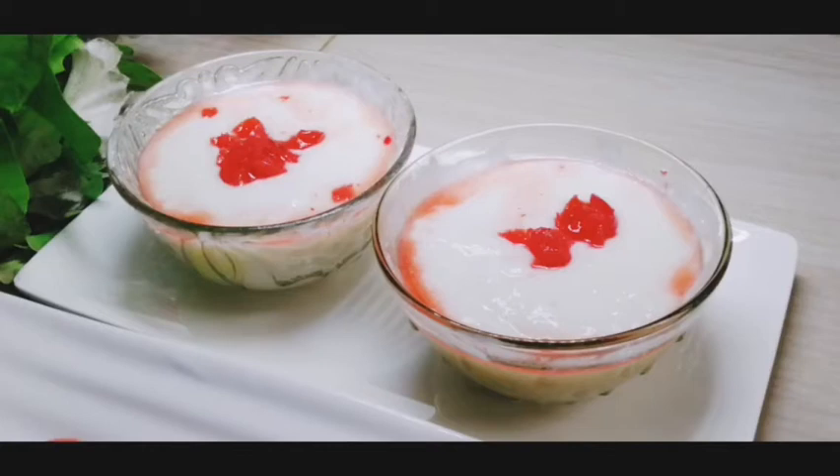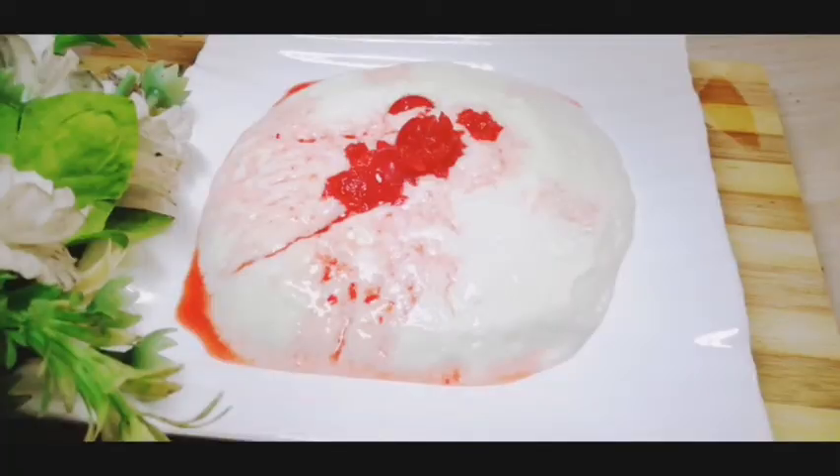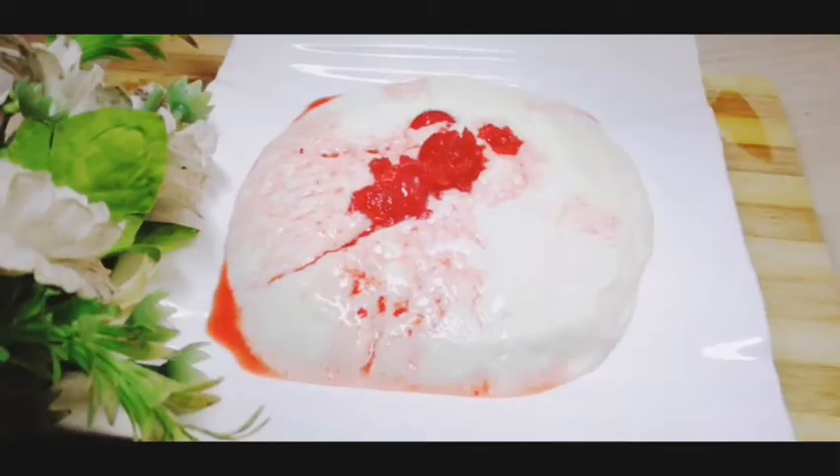I am very happy to get this pudding. I am making this pudding cream and ice cream. That is a good dish for your kids. I will go to my next step.